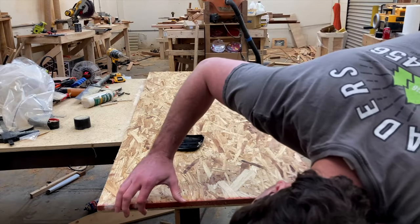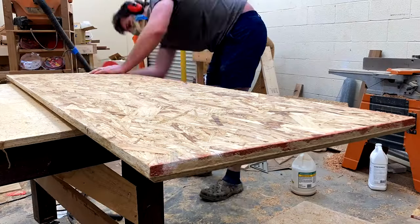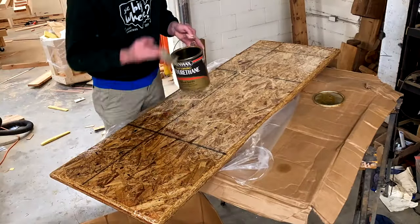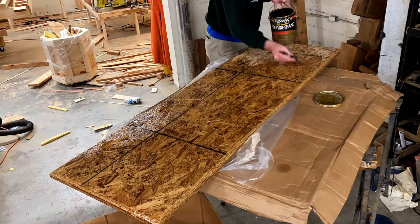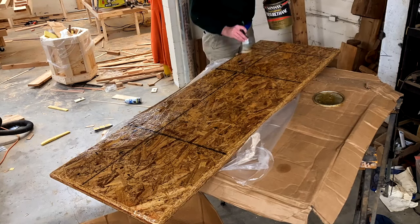I hit it with some putty because I had left a bunch of gaps from a pretty terrible gluing job. Then I got the orbital sander out and tried to sand everything down just a little before applying some leftover Minwax satin finish that was sitting on the shelf — I just didn't want to waste epoxy on the bottom. I coated it really thick so I wouldn't get splinters on my legs from the underside.